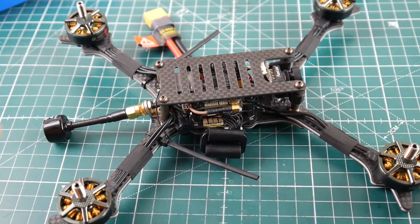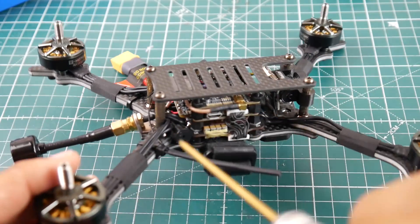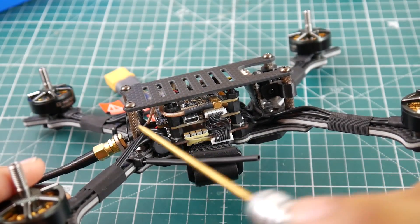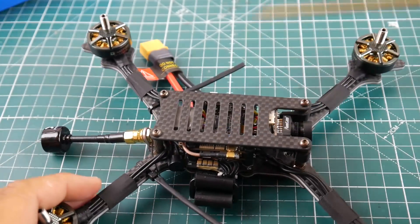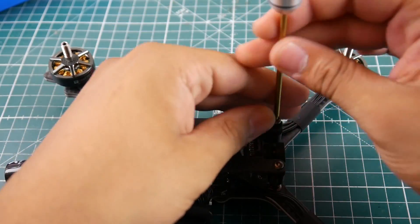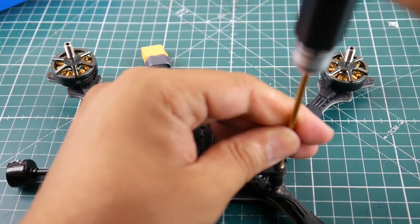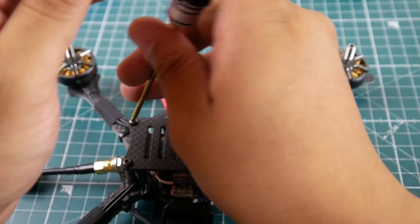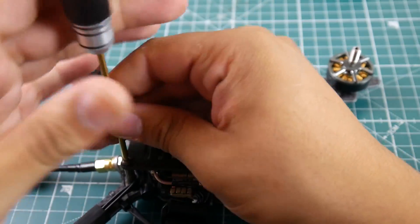First things first — I highly recommend taking off the upper plate. I've done this before where I try to bind it with a screwdriver and hit something and fry the flight controller. It's only four screws — M3 screws using a 2mm hex driver head.